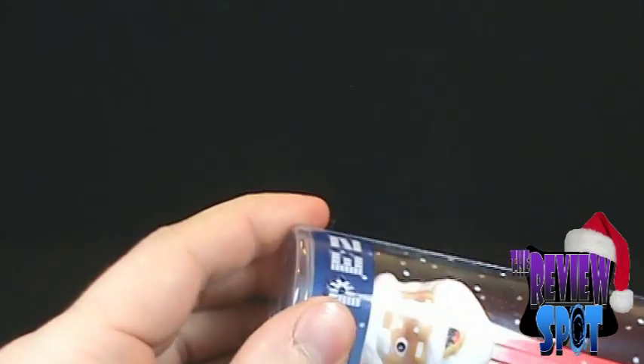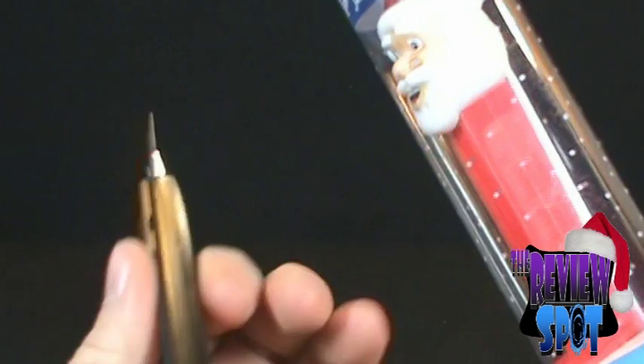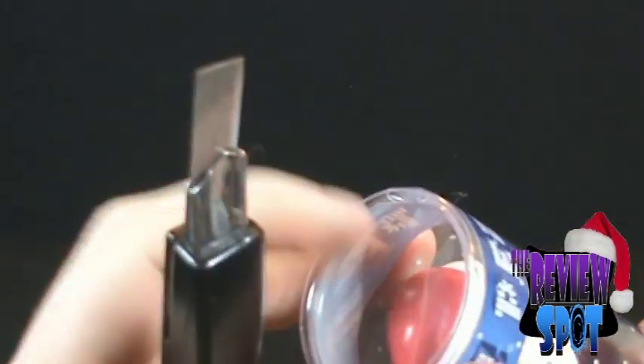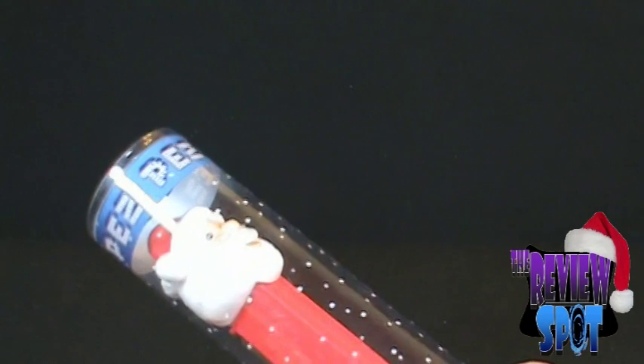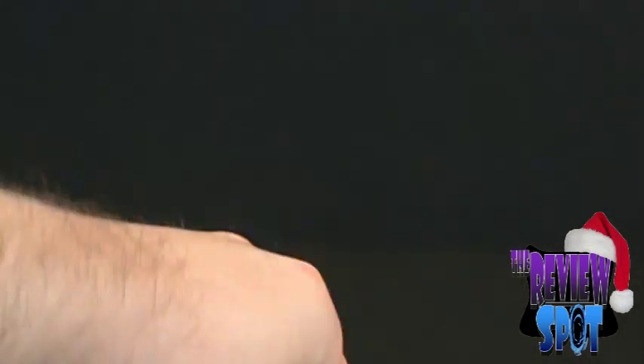I grabbed the Santa Claus Pez and we're gonna get this opened up. Everybody knows what a Pez does but we're going to open it up for the sake of the review. I don't know if there's an easy way to get this opened — if there isn't, I could make it an easy way with this knife. All right, I'm gonna do it the hard way — you left me no choice, Pez.